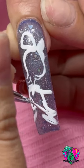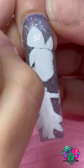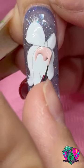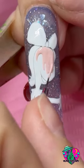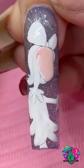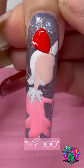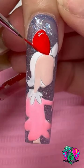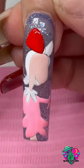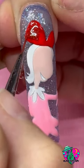Last but not least, we have Cindy Lou Who. Her outline was pretty complicated too, but I love how she came out. The color I'm using for her skin tone is from my new Complexion collection — it's called Baby Doll. The pink I'm using on her dress is called My Boo. And of course I'm using the Oops I Did It Again red liner gel for her bow, and I also went in with the I Slay red reflective jelly color on her bow as well.